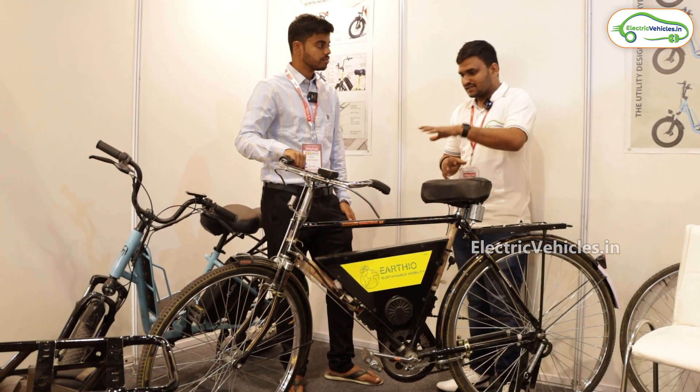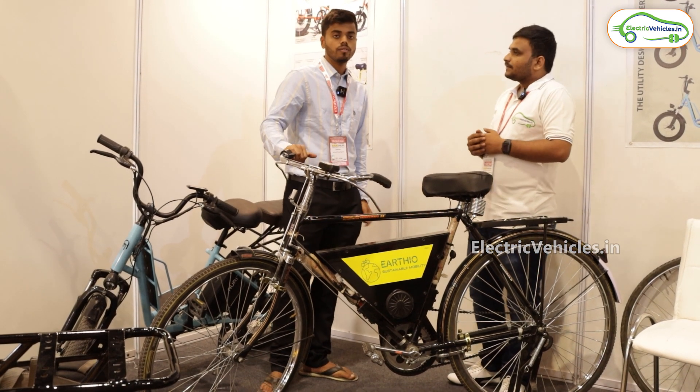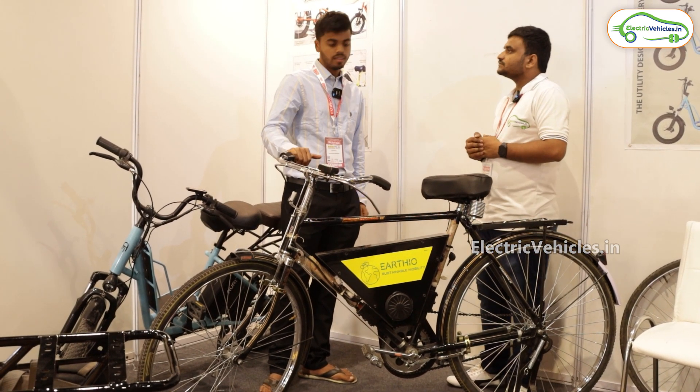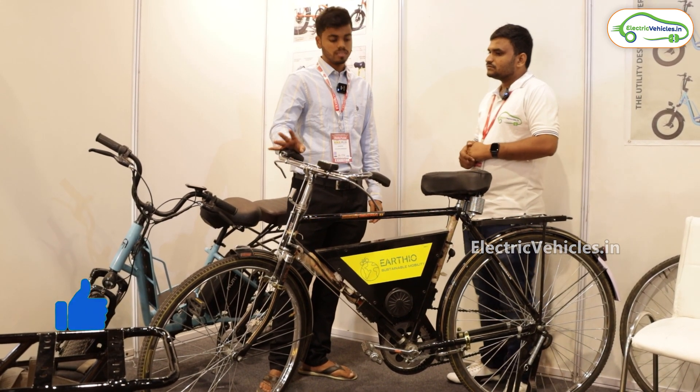If I already have the cycle, will you install this battery kit? Yes. Typically we can sell the kit itself, which costs around ₹16,000 for the kit alone. The complete cycle comes to around ₹22,000.